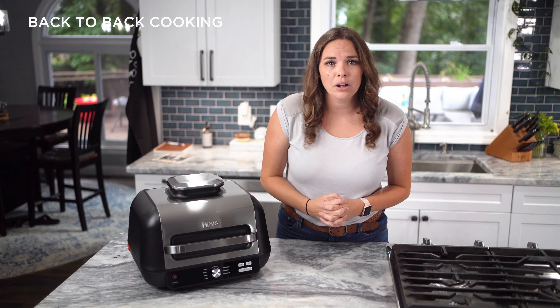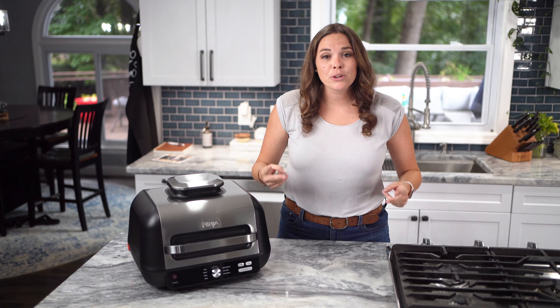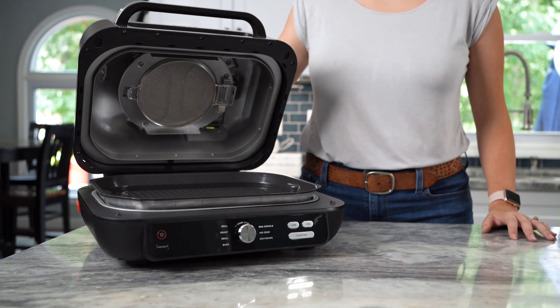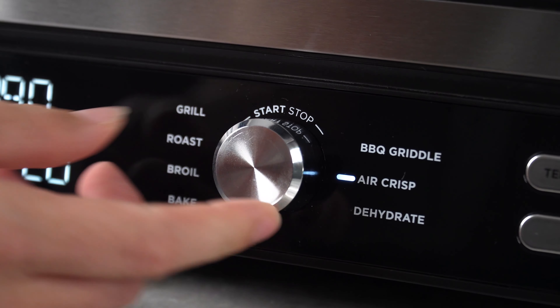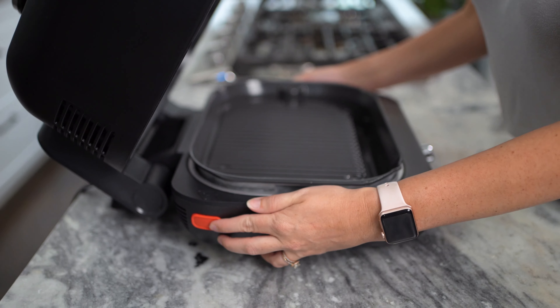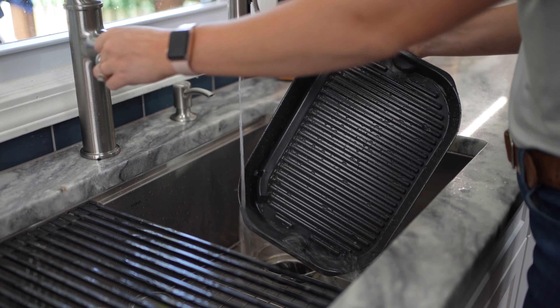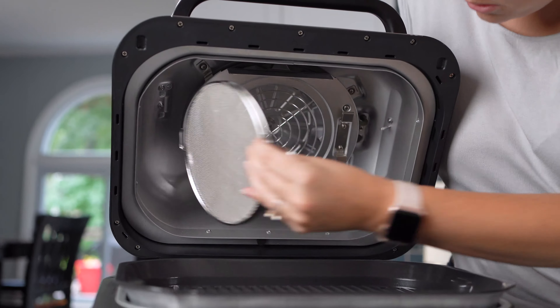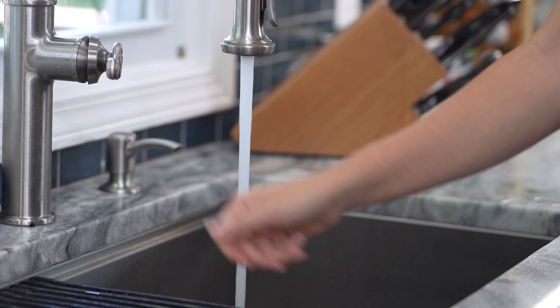Now let's talk about back-to-back cooking. With this versatile grill, you'll find yourself creating delicious meals back-to-back — it's inevitable. When grilling more than two consecutive batches of food, Ninja recommends closing the hood in between batches and running the program function for two to three minutes. In between food batches, it is best to empty any fat and oil from the grease catch and to clean the splatter shield. This will prevent grease from building up and help you to have a virtually smoke-free experience.